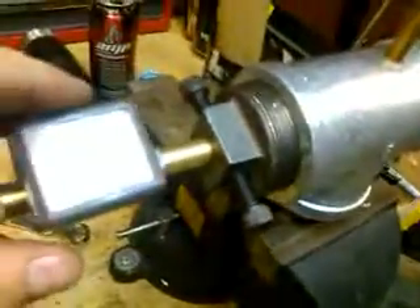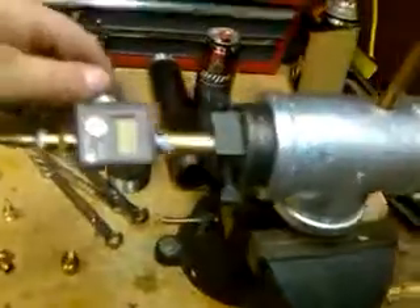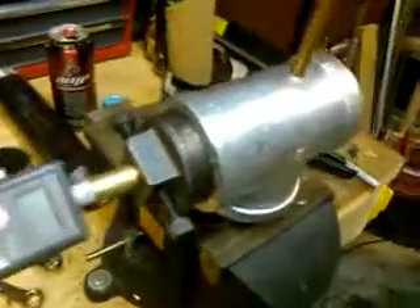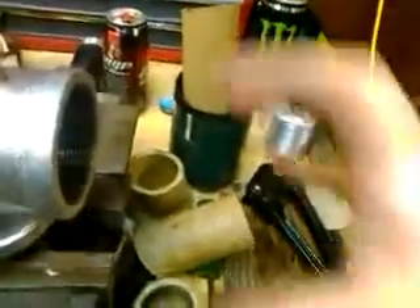I don't know the exact PSI — I think it runs at around 40 to 60 PSI. Seems kind of low to me, but I'll have to play with it. Once it gets warm, the oil will flow a lot better. I was thinking about putting a coil of copper so the oil feeds through the coil and then goes into the tube. Once the coil heats up, the oil flows more easily. Something to experiment with.